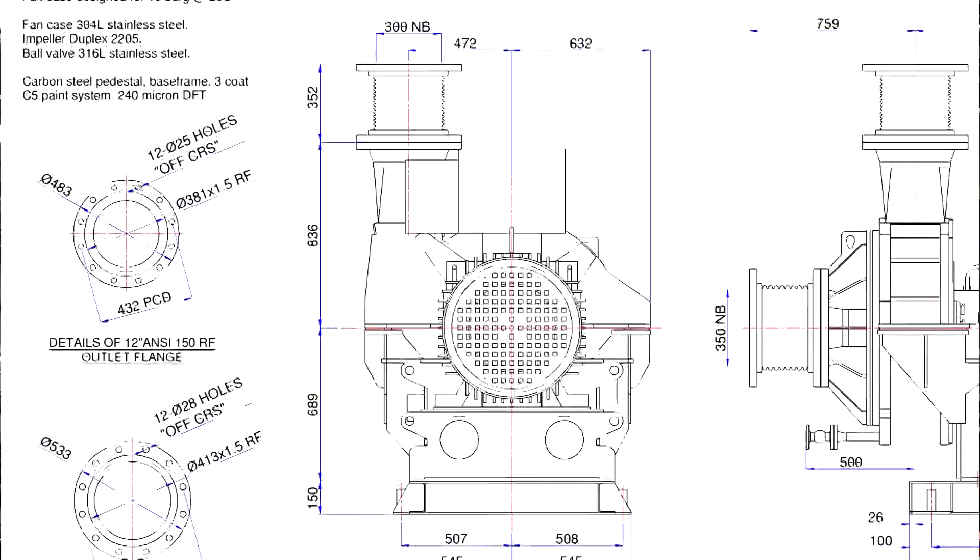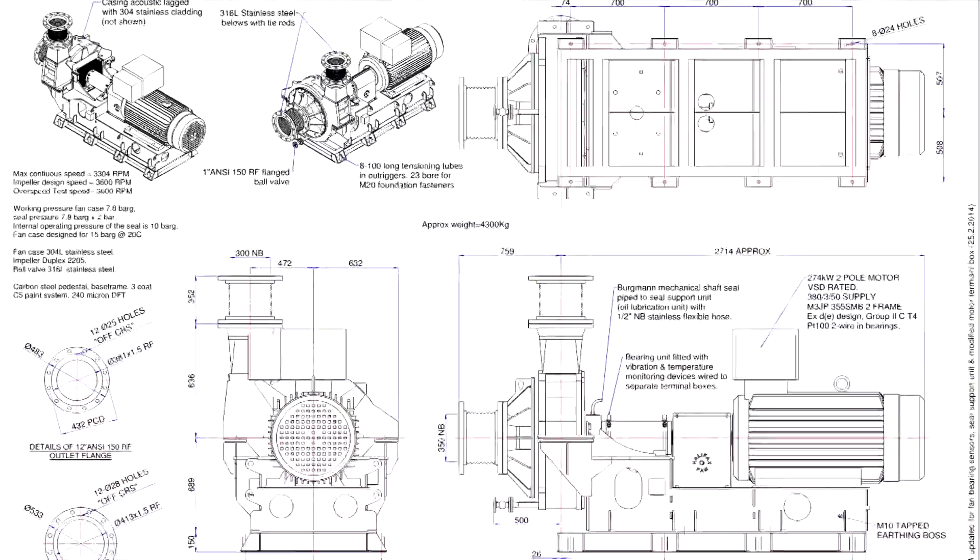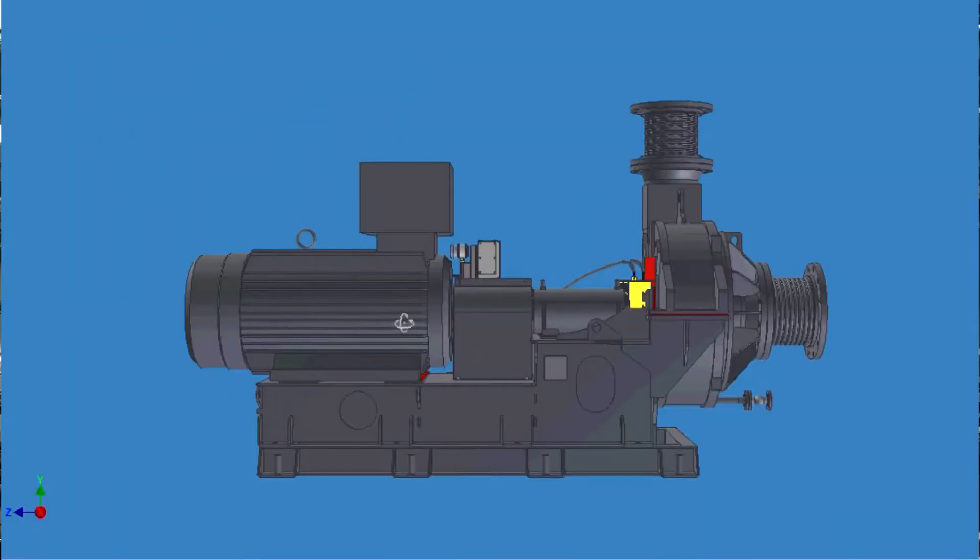In this video we're going to show you some great new fans that had to be designed from the ground up. Our remit was to produce a highly efficient ATEX-certified fan that was designed to withstand an internal working pressure of 8 bar G.